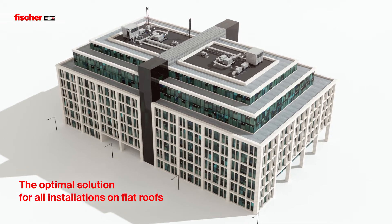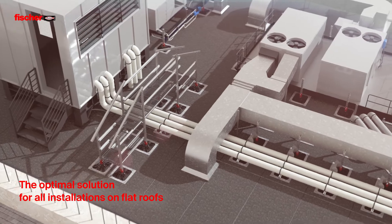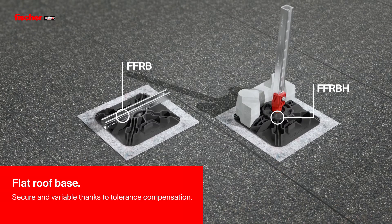The Fischer Flat Roof Base is the optimal solution for all installations on flat roofs. Fischer Flat Roof Base — secure and variable thanks to tolerance compensation.